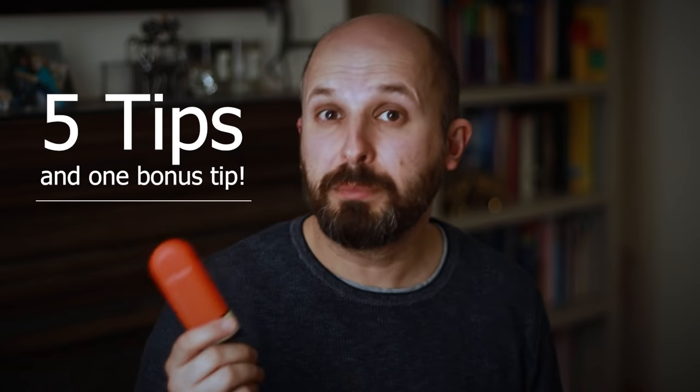Hi there, my name is Vic Veer. I'm an ENT Consultant Surgeon working in Central London for the National Health Service in England. In this video I'm going to tell you all about nasal sprays and how to use them correctly, because there's really no point taking a nasal spray, getting all the side effects and none of the benefits. I'm going to give you five tips and one bonus tip at the end.